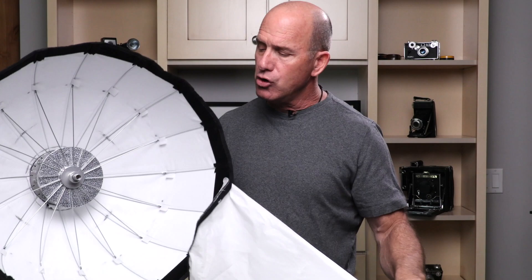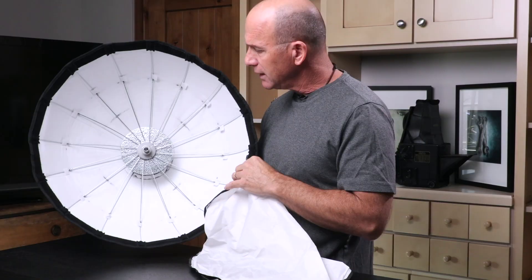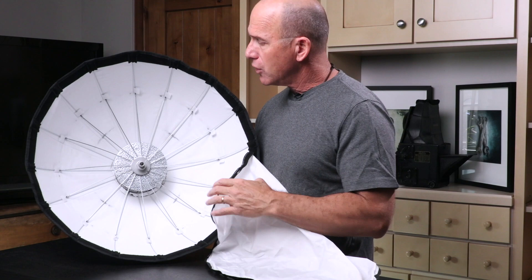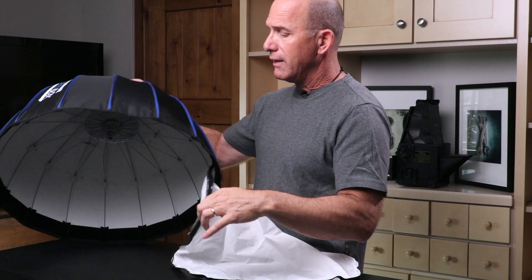You can shoot the beauty dish without the diffusion on the front for a much harsher source — sometimes you can see the ribs in the catchlights in the eyes, which you can experiment with. They also make a silver interior version, which is a little more snappy. For softboxes too, they have white and silver interiors. Silver gives you a little more punch through the diffusion — maybe a little more punchy or snappy. But really, it's about how broad your source is and how far that source is from your subject.